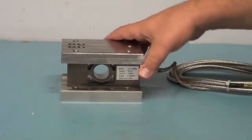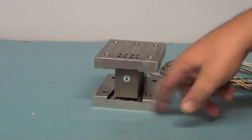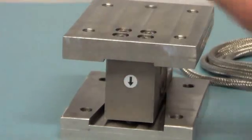You'll notice the V-groove designed in the upper and lower plates on the mounts. This channels water away from the load cell during cleaning.